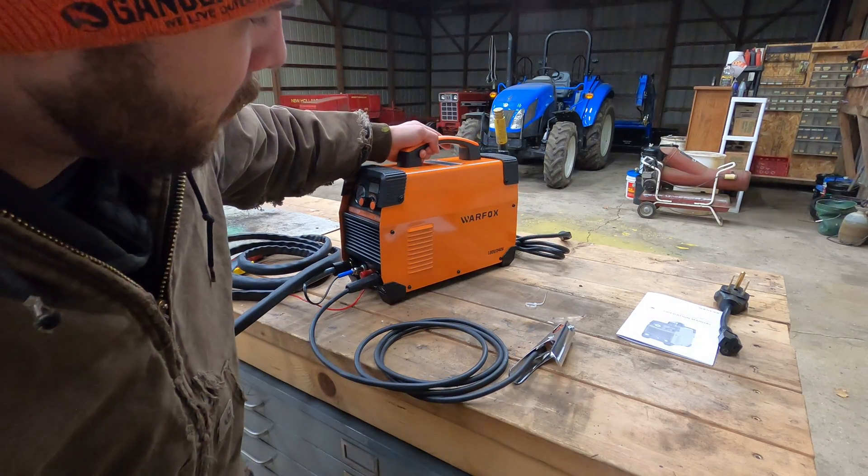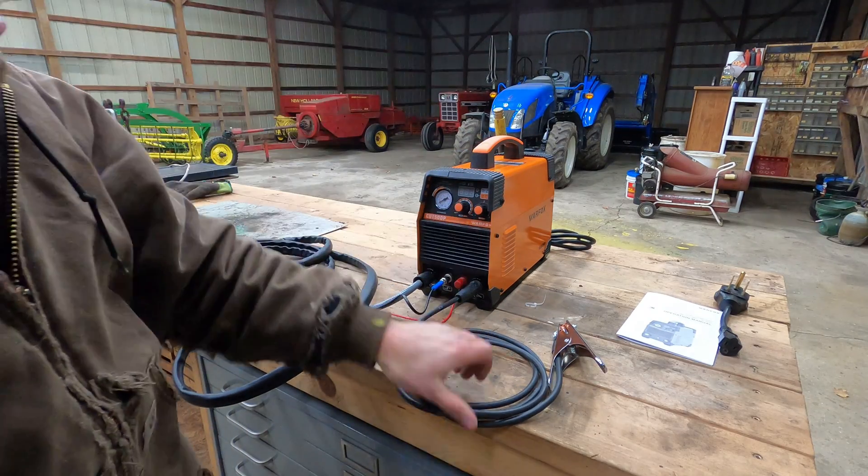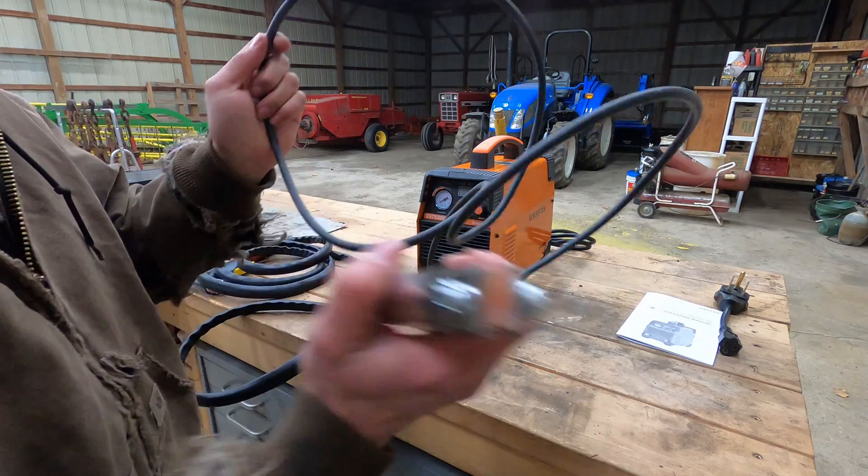This one is a War Fox, apparently. It's a cheap Chinese one. I read some of the reviews on them, they seemed okay. So I decided it was pretty low risk, so I'd pull the trigger.